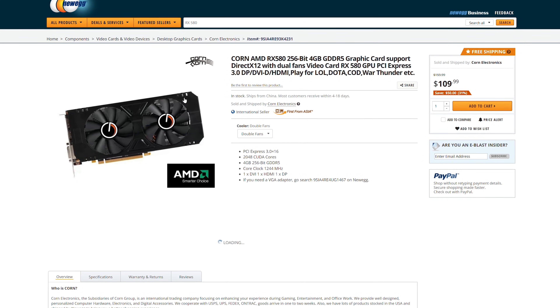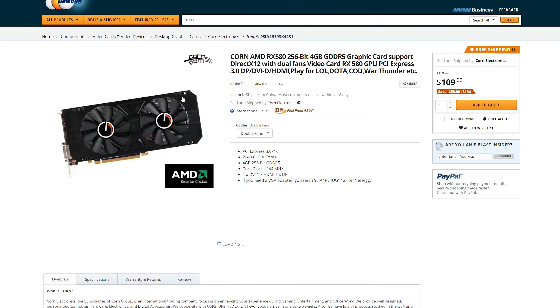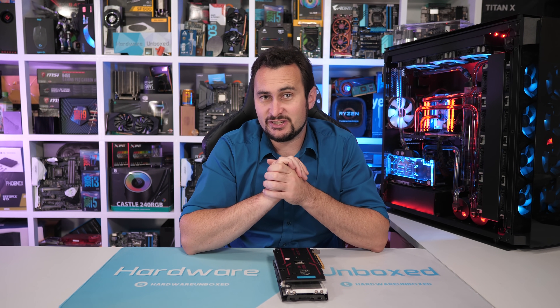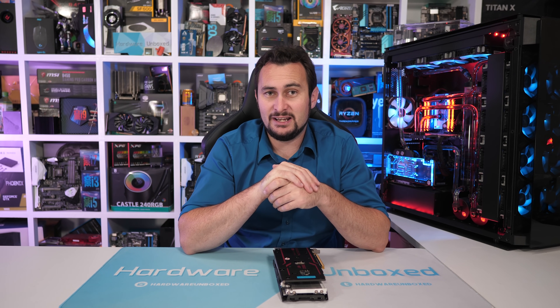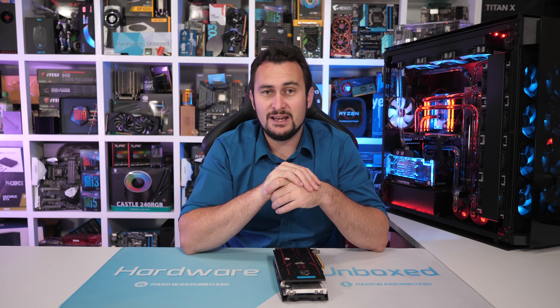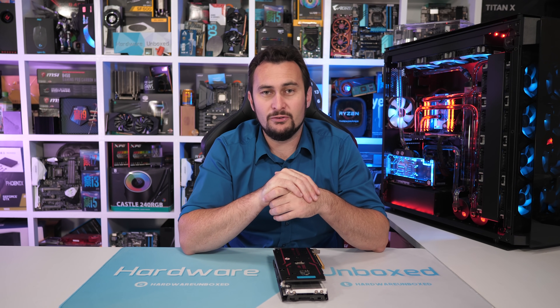Basically it's Korn making their natural progression into PC gaming. Alternatively, right now you can buy a refurbished MSI RX 580 4GB Armor card from Newegg for $120 US, opposed to the $170 US you'll pay for a brand new RX 580 from the usual suspects.